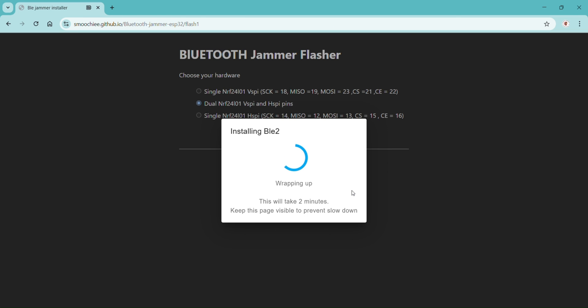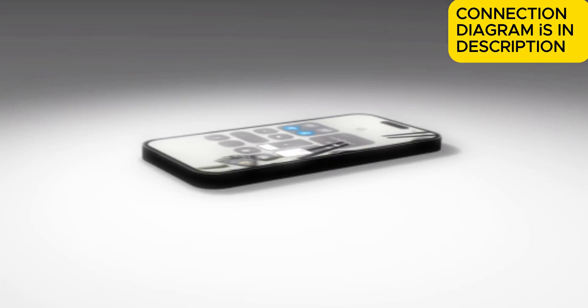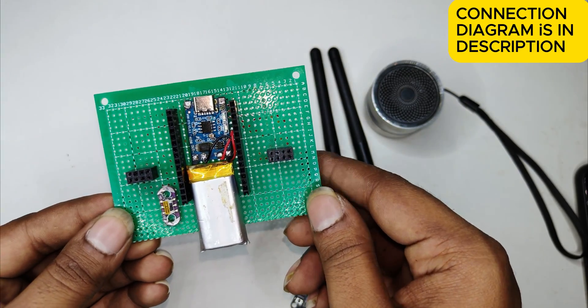That's it — it will take two more minutes. After that, let's move on to the connections. The connection diagram is in the description, please check it out.